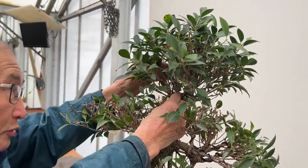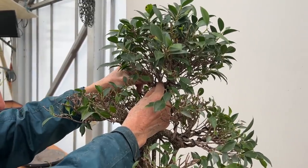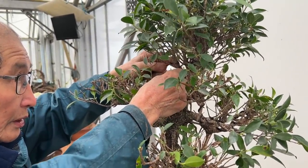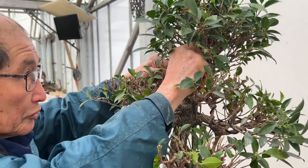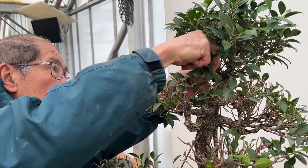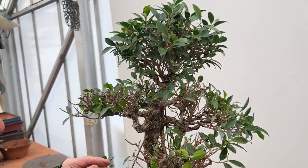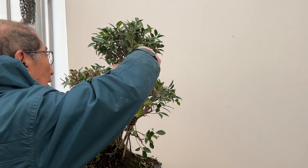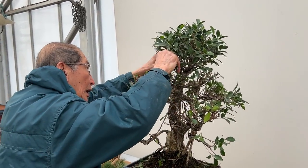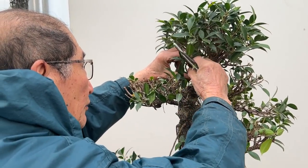I don't know why some people have problems growing ficus well. One of my customers bought a ficus about three years ago for his office. The office is not manned over the weekend, so certainly weekends it doesn't get watered — he just keeps it on the windowsill. After three years he showed me a picture, and I will download it from the message he sent me to show you how well it is doing — absolutely perfect, as good as some of the ones in our nursery. So there is no excuse for not growing ficus well.